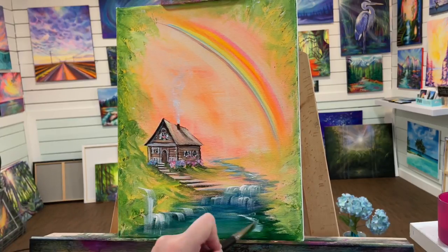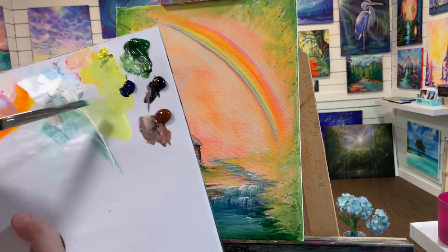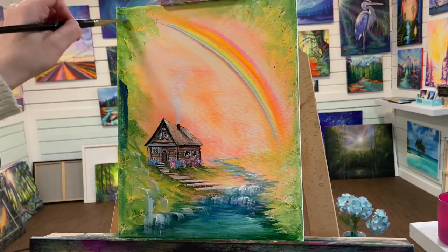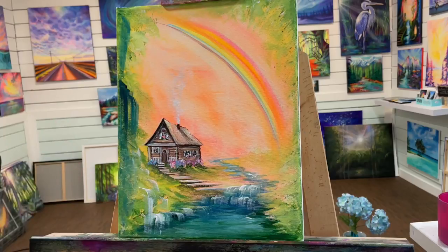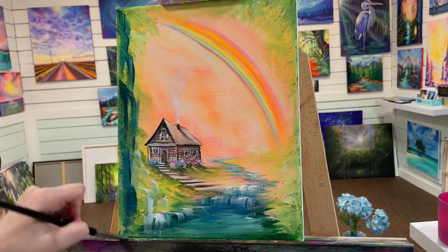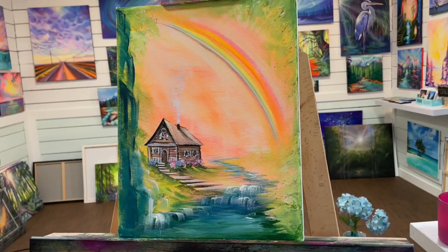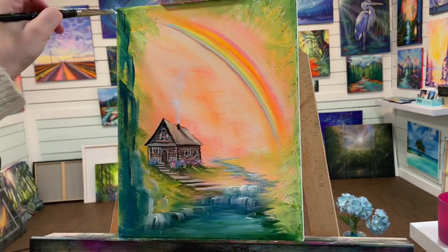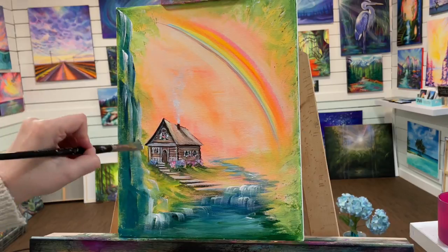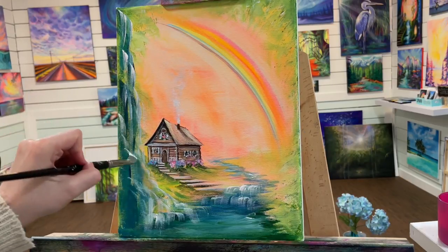The waterfalls will be more detailed here in the foreground. I paint a lot of waterfalls — almost every one of my paintings has one — so you guys are learning through repetition. For waterfalls you can use a filbert, flat, fan brush, wisp rake, or even a tail brush. Here I'm turning my brush at an angle and doing diagonal strokes to create a more interesting perspective for this wall of waterfalls on the left side.